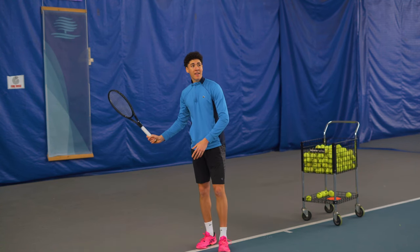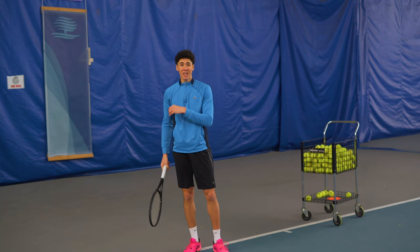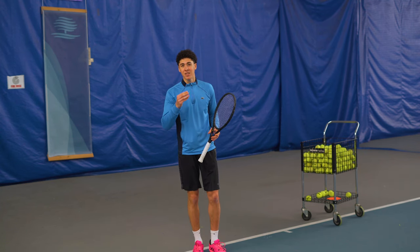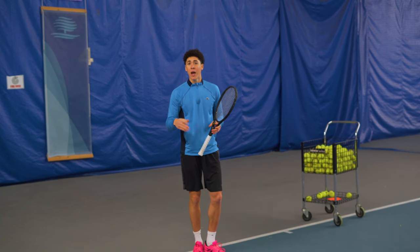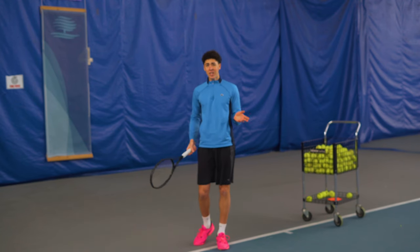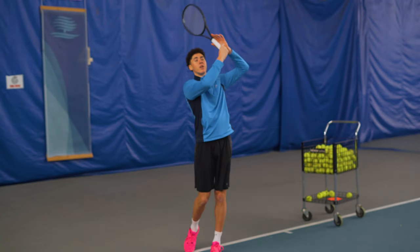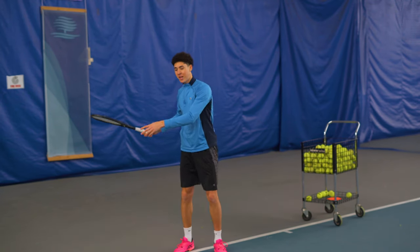Trying to swing higher and get more height is only going to cause you to scrape the ball and give it a glancing blow. You'll often find that your short balls also lack that sound and pop that advanced tennis players have. So all you have to do is fix your swing path: swing around your body instead of up and over. Stop making loops and start making a hula hoop instead — I guarantee doing this will help you hit harder and deeper.